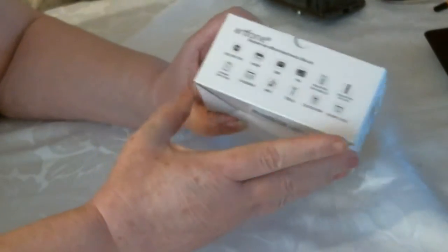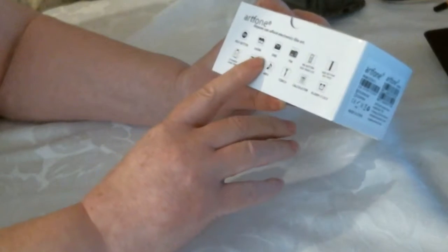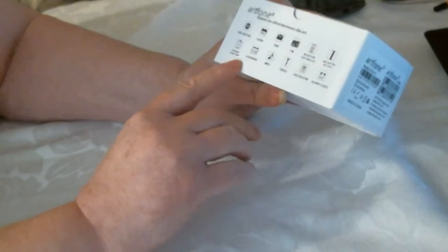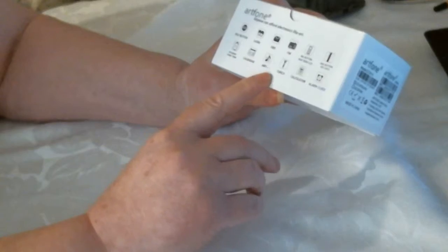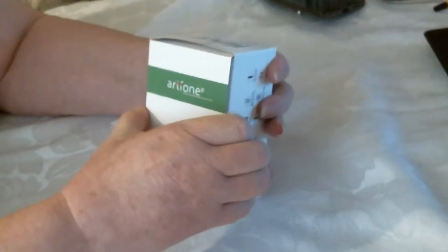And again on the other side there's more information. It's got a help button, an SMS, calendar, MP3, torch, calculator — it's got a lot on it. So let's have a look inside.